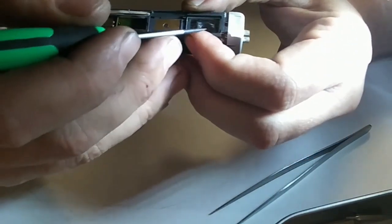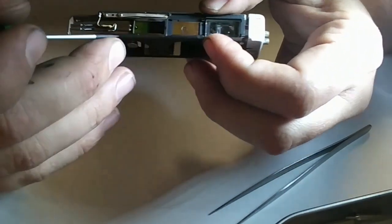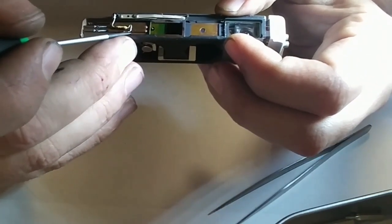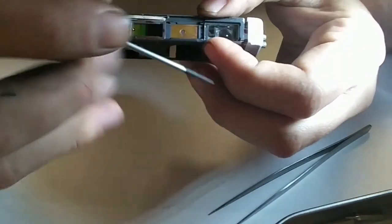But if you did, it wouldn't be impossible to replace. You'd just have to figure out the proper gauge and re-solder it to this resistor here and carefully thread it back through the little groove that's there.